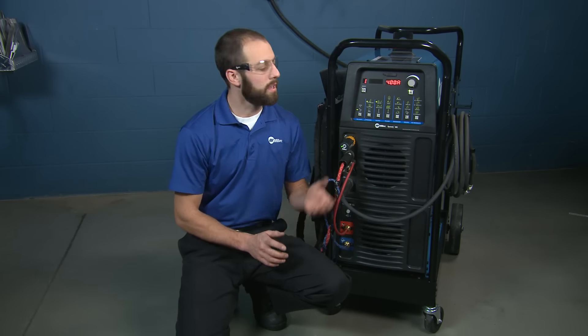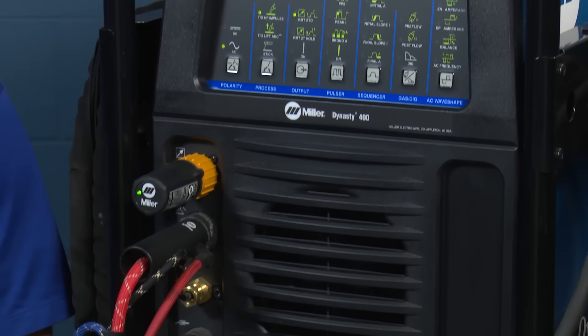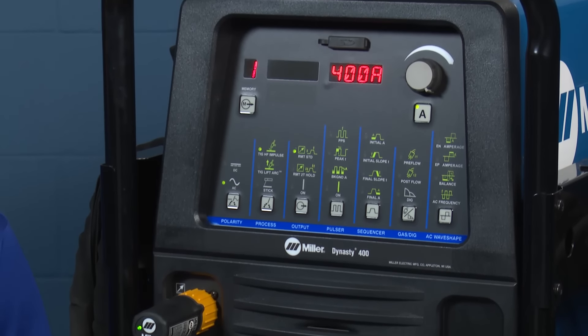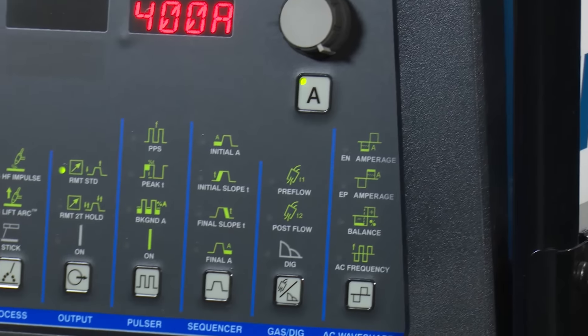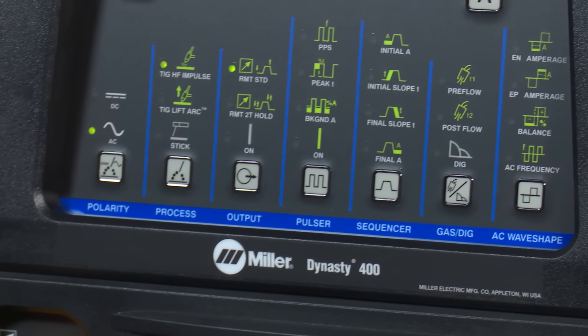Hi, I'm Andrew. The Dynasty 400 is one of the larger products in the first class Dynasty family. This highly capable AC-DC TIG and stick power source is rated for up to 5/8 inch material and can be used on all fusion weldable metals such as aluminum, steel, stainless steel, titanium, and nickel-based alloys.